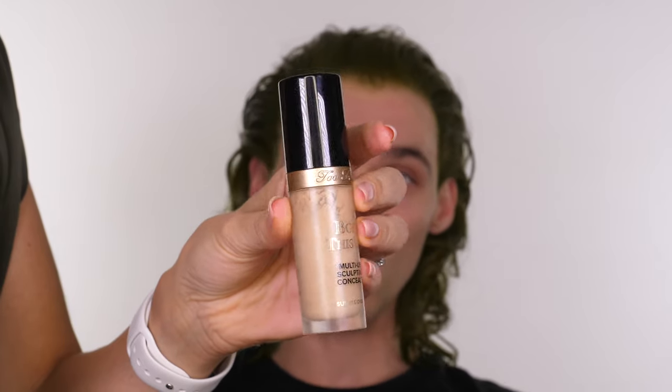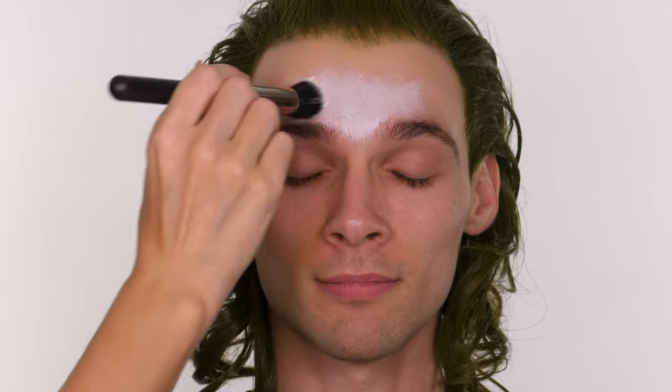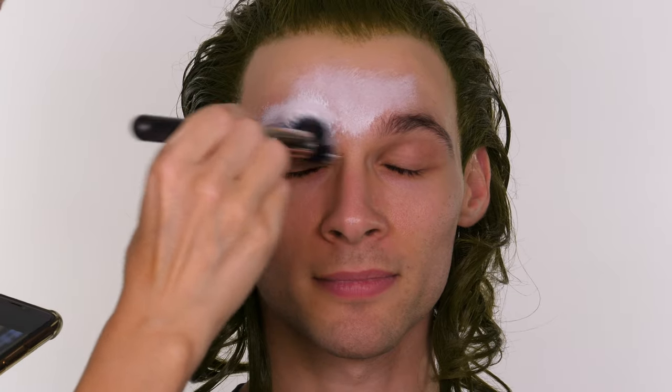At this stage I kept laughing at Bill because he really reminds me of Loki. So if you want to cosplay as Loki this is a really good way to create that kind of hairline but using black instead of green. At the top of the bald cap where it meets the hair, I'm going to apply the Too Faced Born This Way Multi Use Sculpting Concealer, just to make sure the bald cap and Bill's forehead match and also because we're not entirely sure how high we're going to take the white paint for the clown mask.